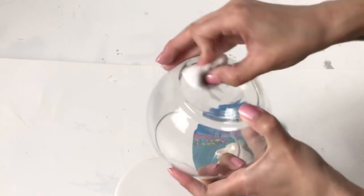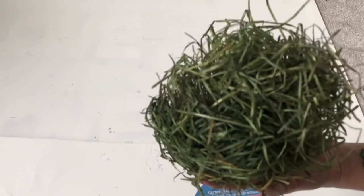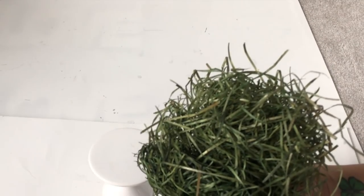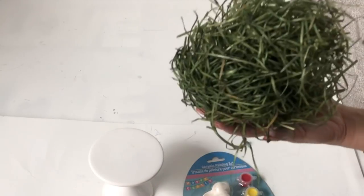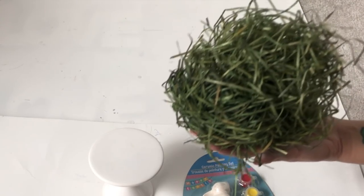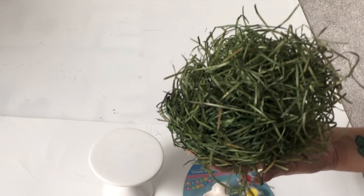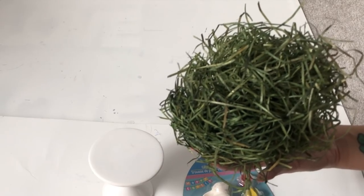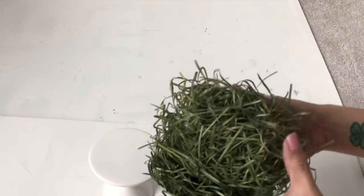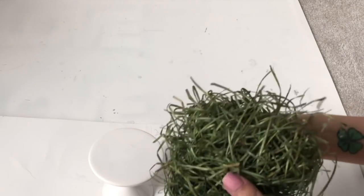Make sure all the residue comes off. You'll also be needing some of this green grass. I originally wanted to use green moss but my Dollar Tree is out of them right now — I actually went to three of my nearest Dollar Trees and all three had no moss. So I'm gonna use this green grass instead.